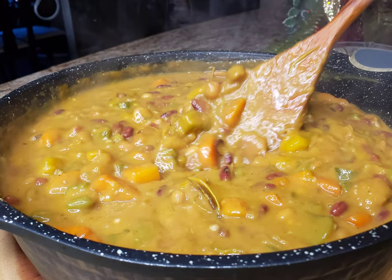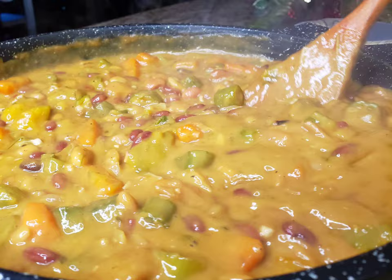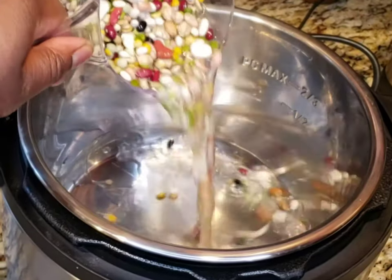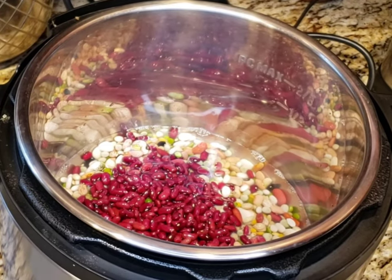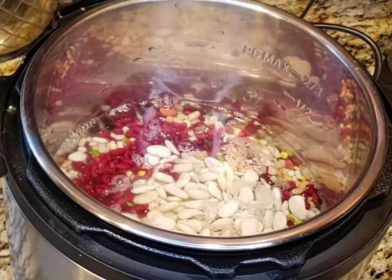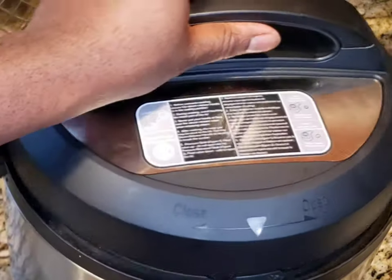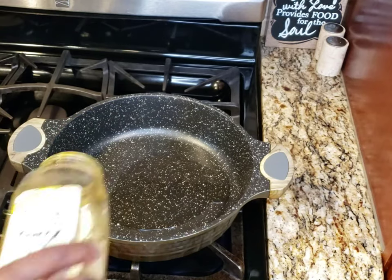Welcome back to the channel, welcome back to the vibe. Crazy chef yours truly, thank you for subscribing. Today I'm making an ital stew — it's a good thing if you're trying to lose some weight, or if you're just trying to eat well.